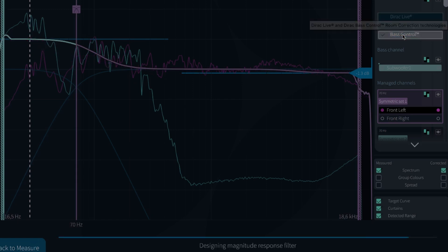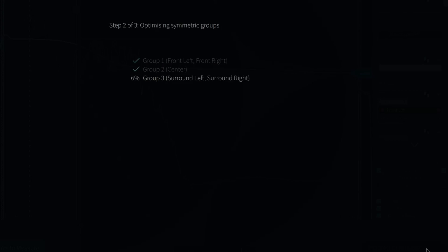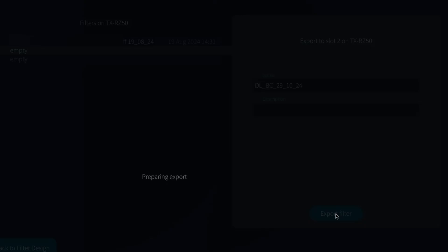In Bass Control, you can manually change the calculated crossover settings for each individual speaker, but I leave it at its determined settings. You can also see how Bass Control sets a target curve to boost the bass and smooth over the crossover section — this is completely adjustable, but I trust the automatic algorithm and click the calculate button. Bass Control performs calculations for all connected speakers and subwoofers, which can take a while depending on speaker count and computer speed. Once done, I transfer the brand new filter to my Onkyo receiver. The RZ50 has three save slots: I save a regular Dirac Live filter, a Bass Management filter, and the new Bass Control filter.